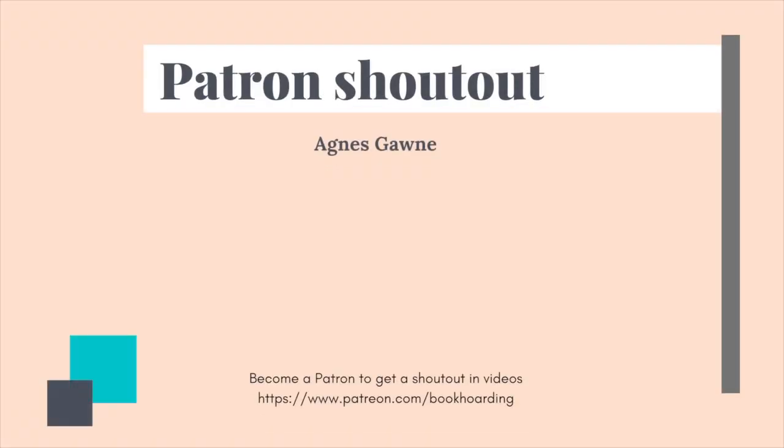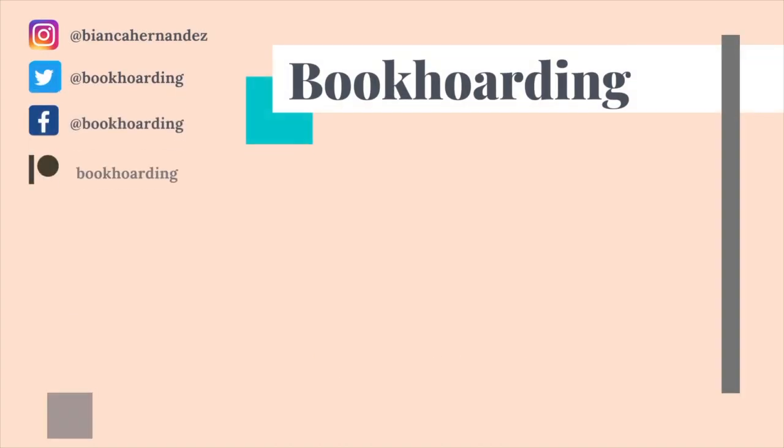Thank you for joining me. Thank you, patrons — you're the whole reason I get to make this content and have the time and bandwidth to share the things I'm learning through fashion school. Don't forget to like, subscribe, and share. Check out my Patreon and send me a tip on Ko-fi — all those good things help support me and other creators you follow to make content and share the things we love to make. Don't forget to make it so.